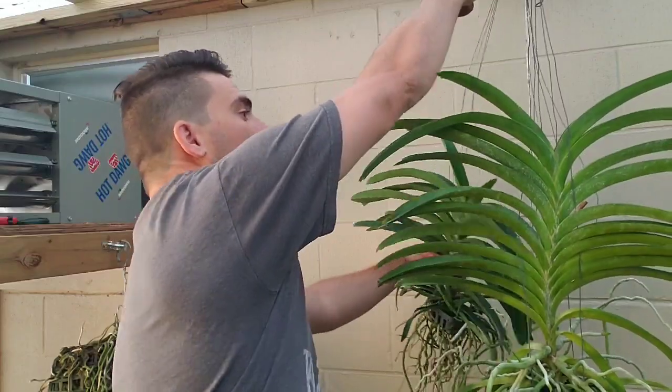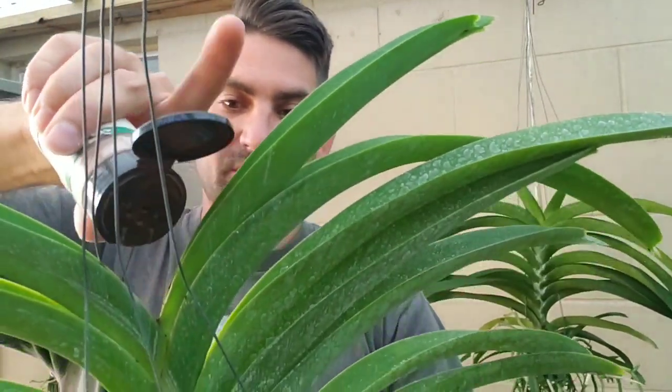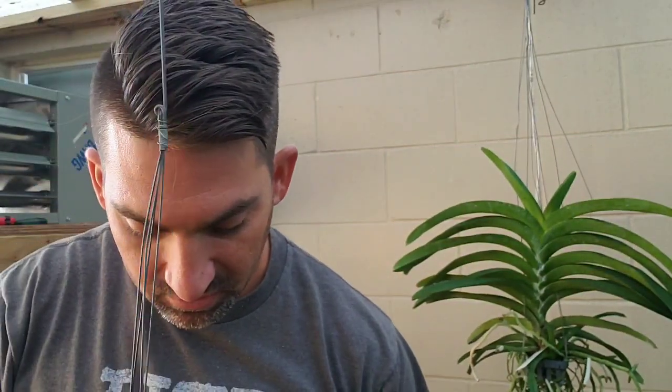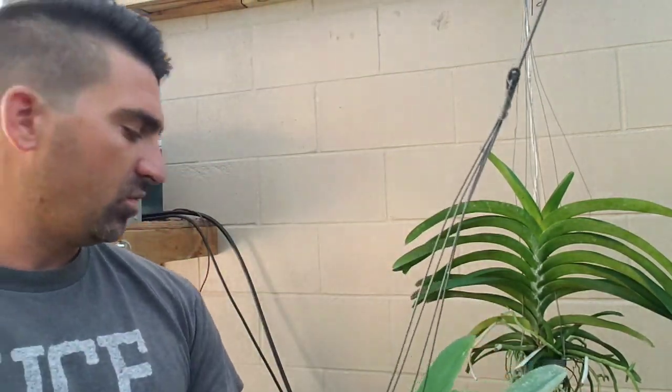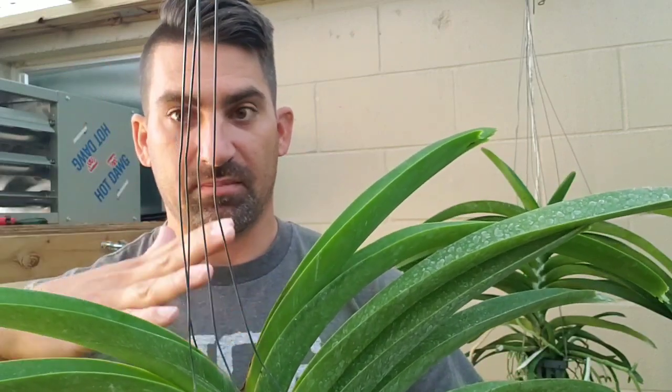We'll do the other one here, and this one I'm hopefully going to be able to save. If not, it's not the end of the world — these things will put kikis out at the base. I'm going to put some cinnamon in there, make sure I get it down in there. I'll also make sure this plant still gets watered, but I'm going to put it to the side where it might not get so much water on the crown, just until hopefully this plant will grow out of the top again and stop with the rot.